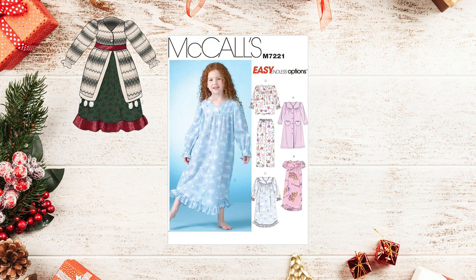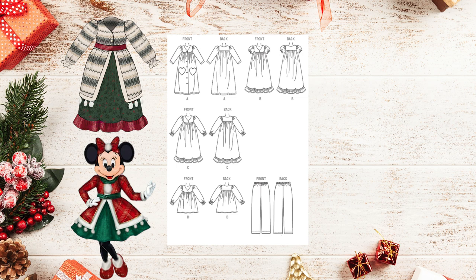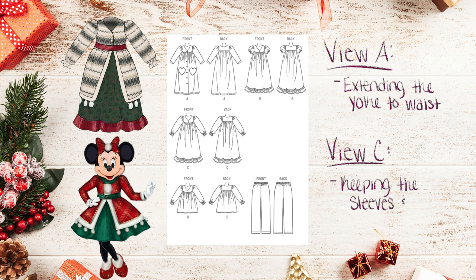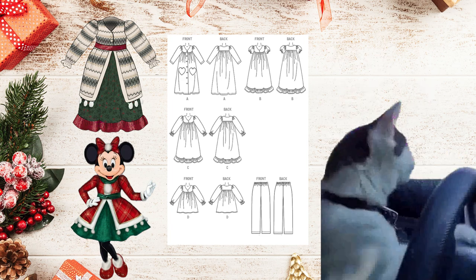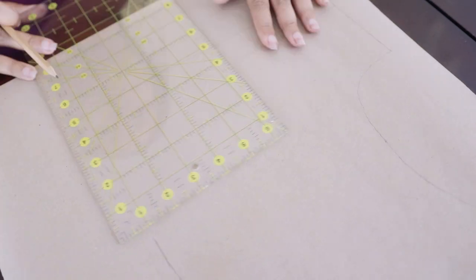We'll be using McCall's 7221, and it's essentially a mashup between views A and C, inspired by Minnie's outfit. From view A, I'm just going to be extending the yoke to the waist. From view C, we're going to keep those sleeves and the bottom ruffle, even though I won't be using the actual pattern piece for the bottom ruffle — just for the aesthetic. For the rest of the dress, we're going to do a little off-roading, nothing too crazy.